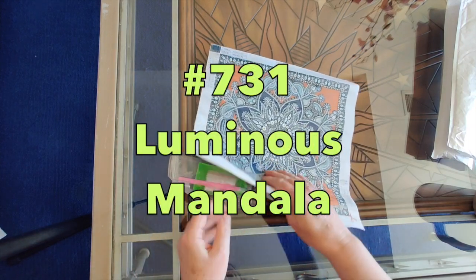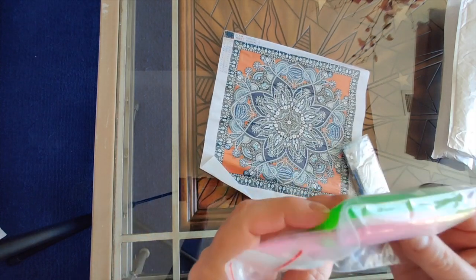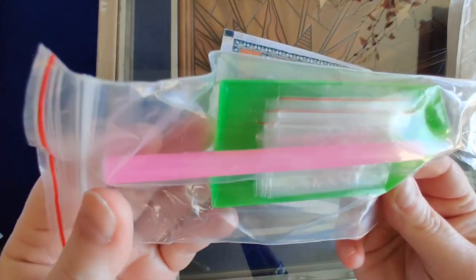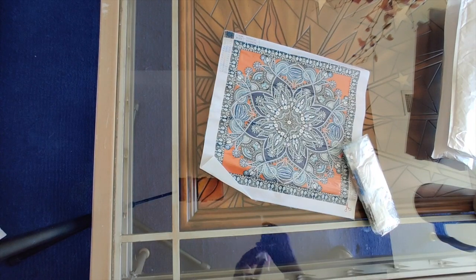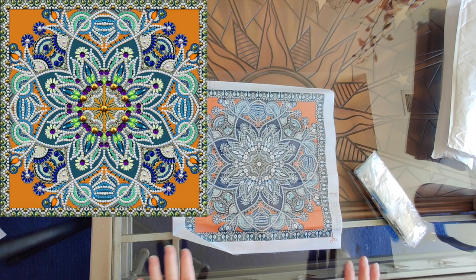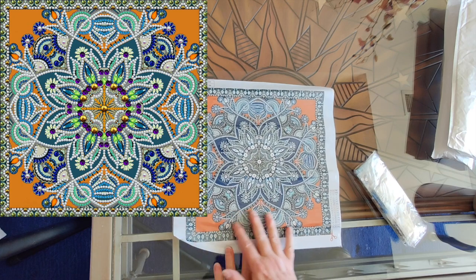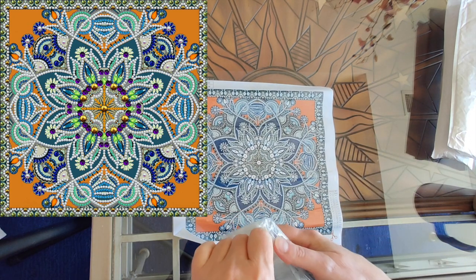This first one — I'll show you the standard kit — it's got a few bags, as well as the wax, the pen, and the tray, all very good. This is number 731 and it's the Luminous Mandala, and it has lots and lots of glow-in-the-dark drills.